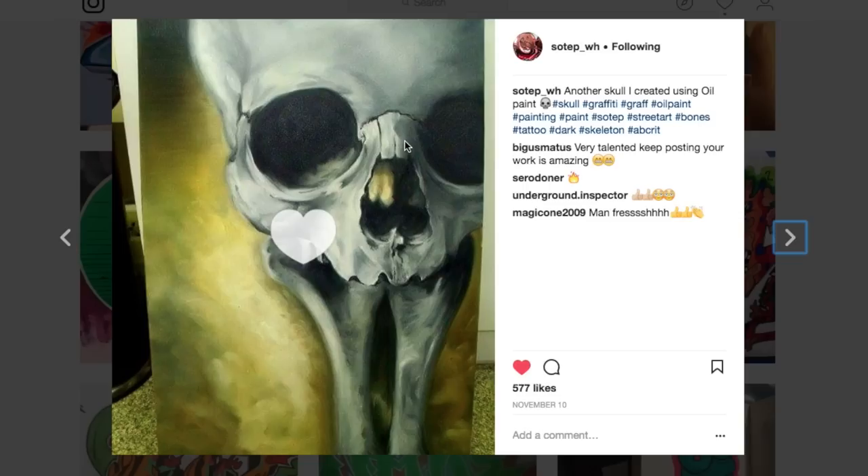Oh my gosh. Sotep, of course it's you. Double click on that. Now, obviously, this is amazing work. But in my opinion, I would have moved the skull a little bit to the left over on this side slightly.